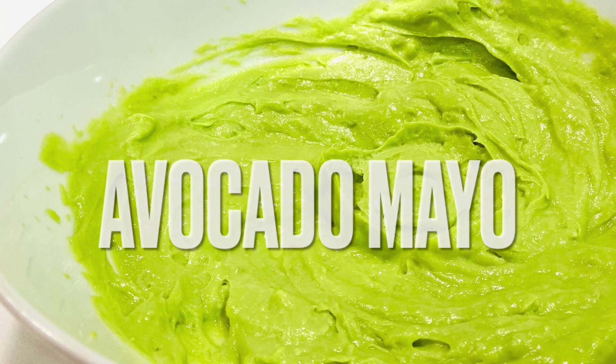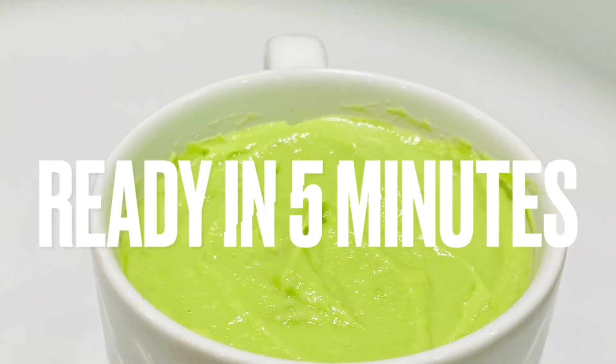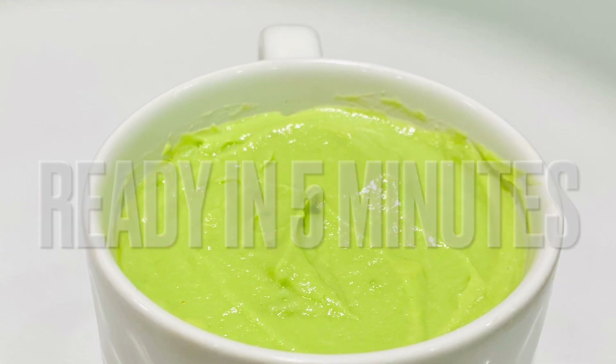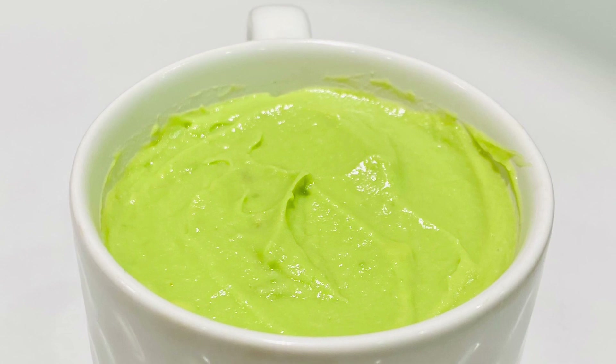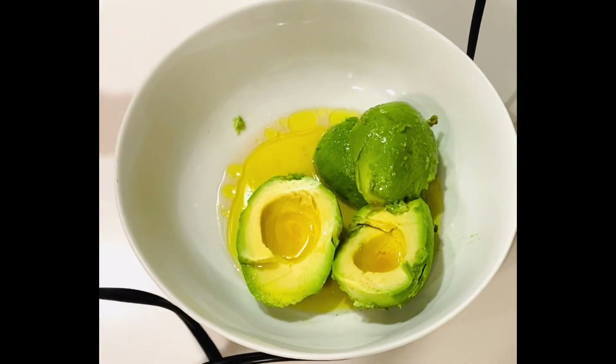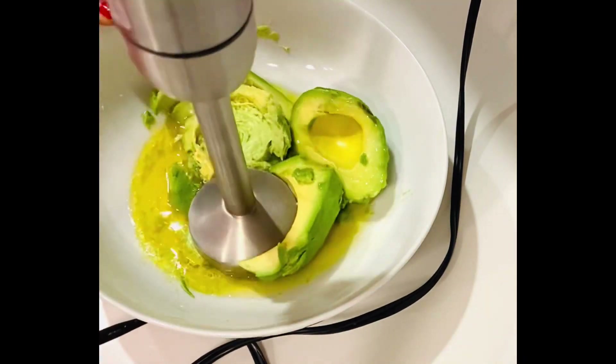Hello friends, welcome to lectin-free lifestyle. Today I would like to share a super easy avocado mayo recipe with you. Avocado, the superfood, is rich in fiber, potassium, vitamin E, magnesium, and high in omega-3 fatty acids. This mayo is truly delicious.